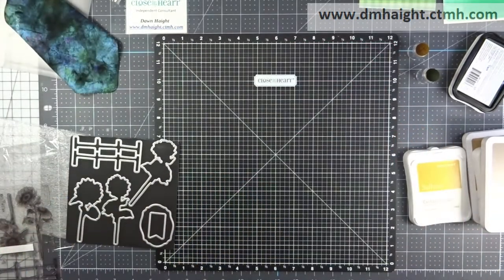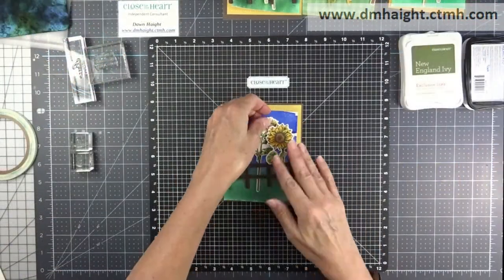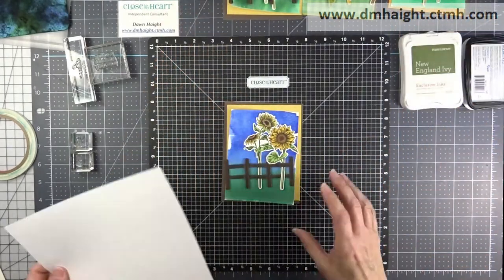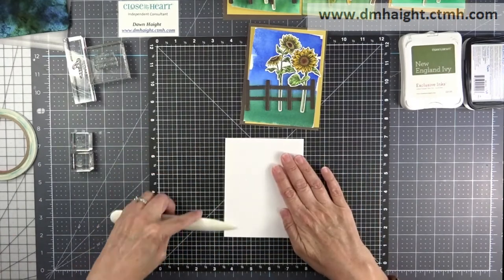Now I'm ready to thin cut everything. Off camera, I colored in my images with the tri-blend markers, then cut them out with my Big Shot using the thin cuts. So let's assemble some cards.